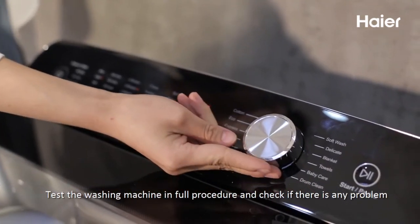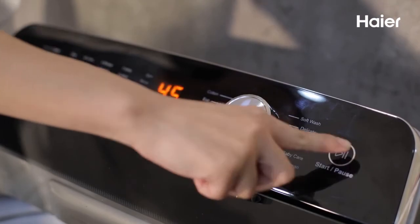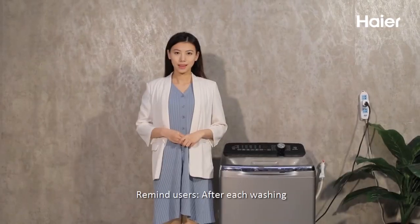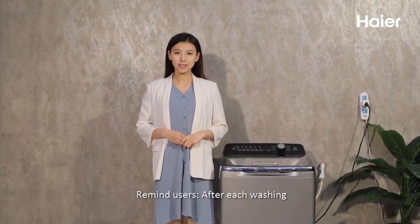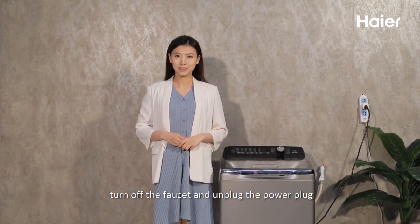Test the washing machine in full procedure and check if there is any problem. Remind users: after each washing, turn off the faucet and unplug the power plug.